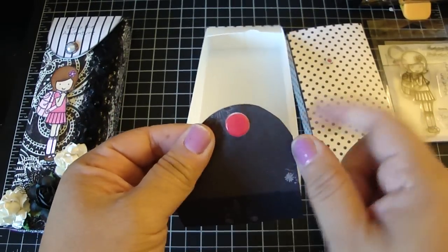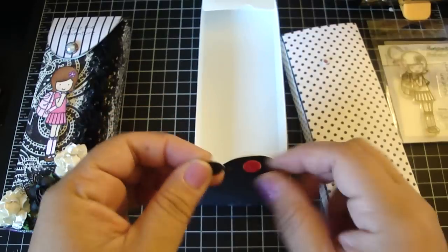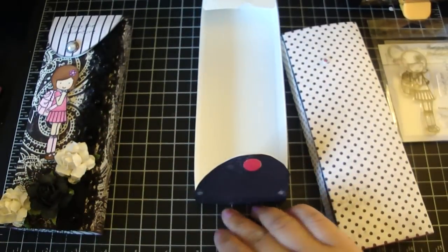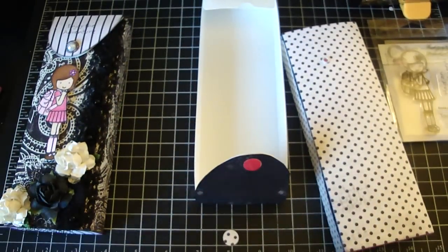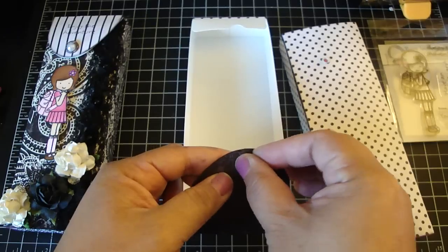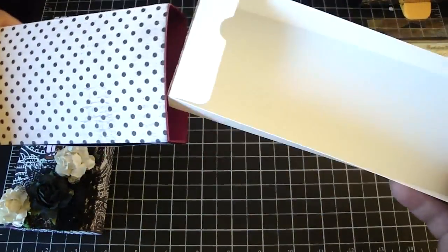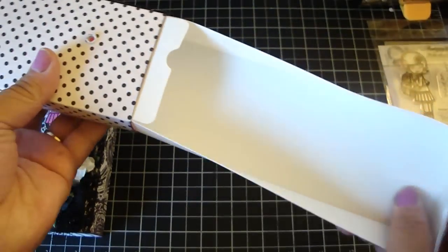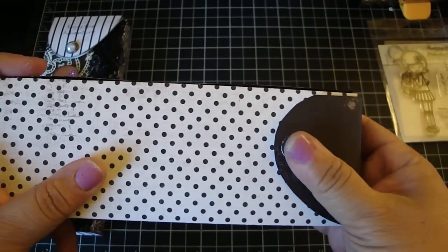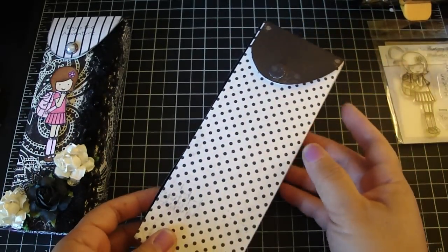Don't throw away the hole you punched out — take that piece and adhere it on top of the snap. Then you can add some pearls, a button, or whatever embellishment you like — it would be really pretty. Just place it on there, put the box back inside, and you've got yourself a really cute box! It's a really fun project to do — thank you everyone for watching!